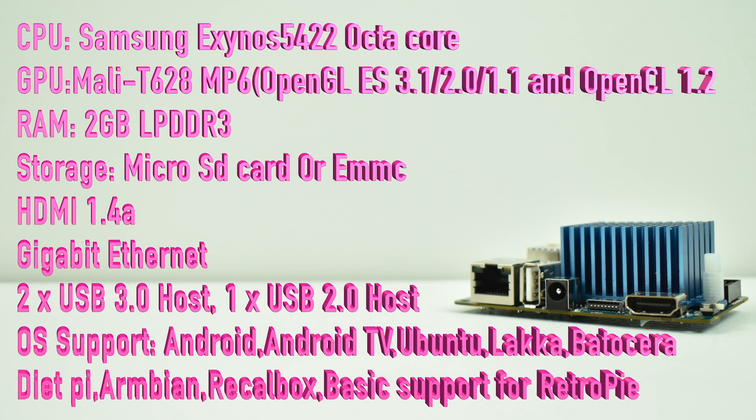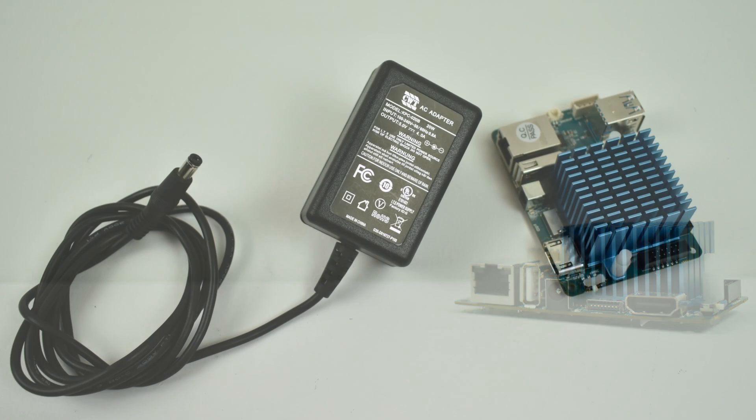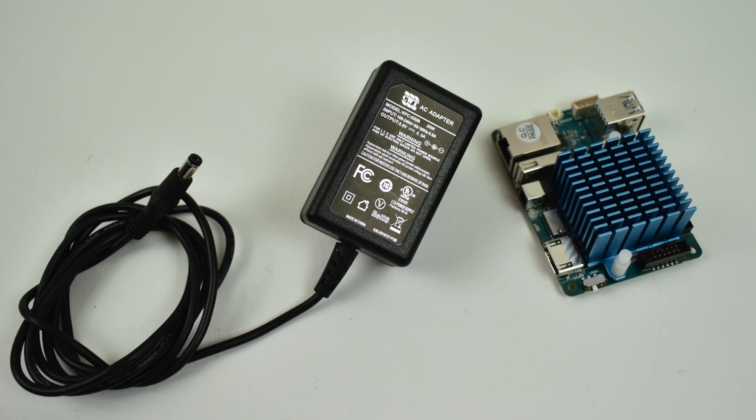For supported operating systems, this is just a basic list — there are a lot more than this: Android, Android TV, Ubuntu, Lakka, Batocera, DietPi, Armbian, Recalbox, and basic support for RetroPie. I will leave links to the Odroid forums so you can check out what they offer. As far as single board computer communities go, the Raspberry Pi definitely has Odroid beat, but Odroid has a really big community. In my opinion, it comes in second place right under the Raspberry Pi — lots of community-driven content, operating systems, and tons of information.